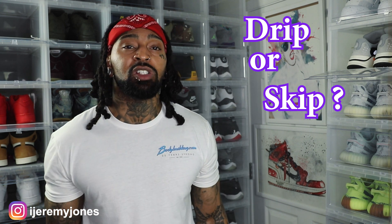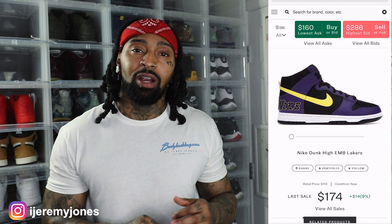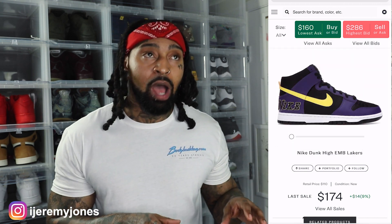First things first, these are set to release May 28th, coming in at a retail price of $110. The kid glanced at the resale price and it looks like they're going for about $160 — so not too bad on the resale market as of yet, but I have a feeling when these drop they're probably going to increase.